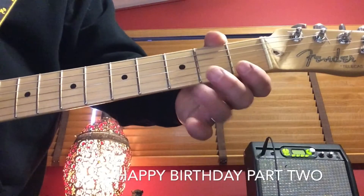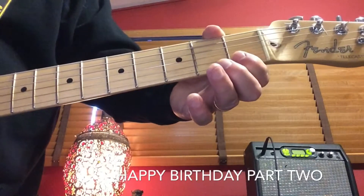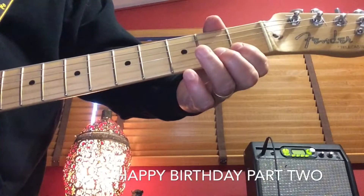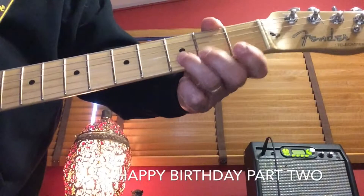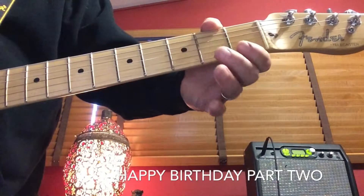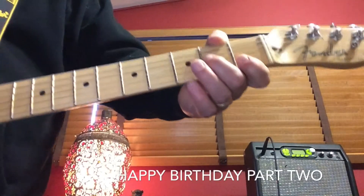The only new part now is playing the second string at the third fret and the second string at the first fret. Here, listen to this — it's the 'to you' part. Once again, the only new part is playing on the second string at the third fret and the first fret. Here's the 'to you' part together.